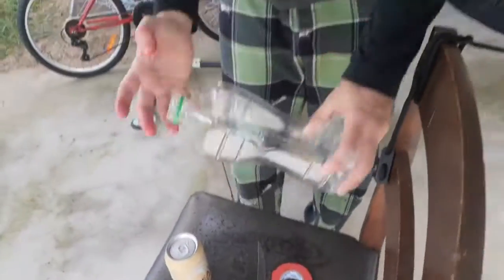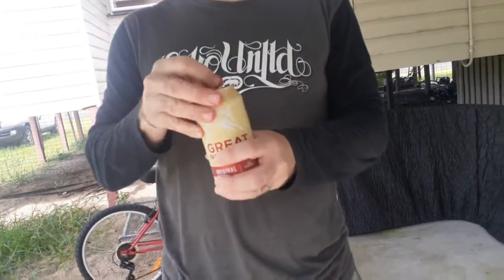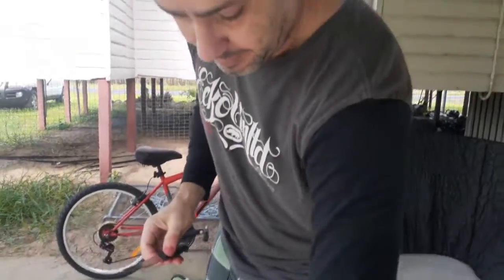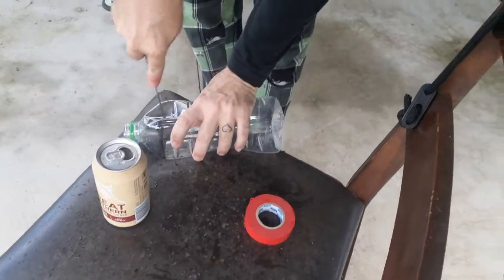G'day everyone, I'm just going to show you how to make a quick and easy flytrap. You need an empty drink bottle, some beer, a bit of tape — duct tape, electrical tape, whatever — and a knife. So get your drink bottle and...